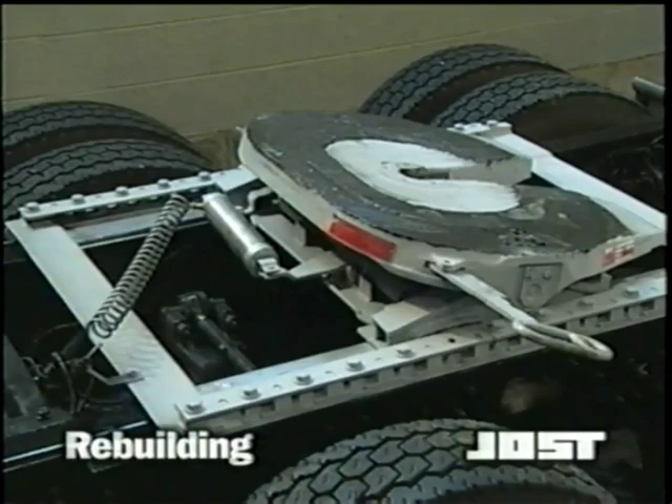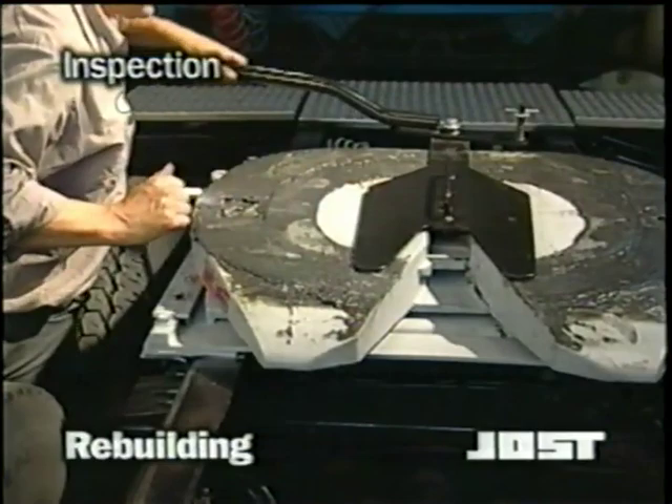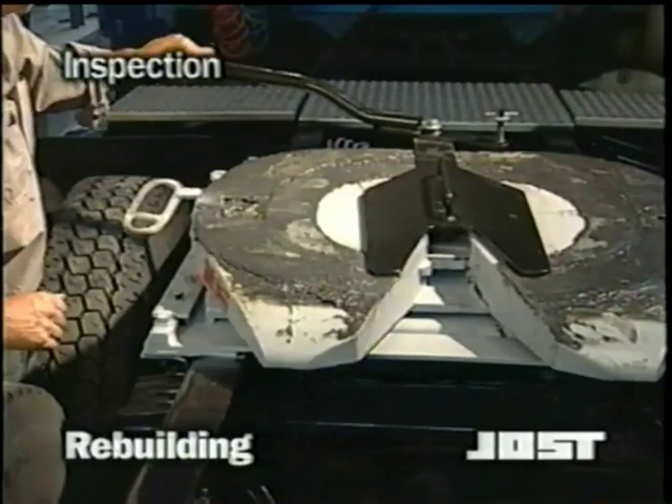Before attempting to rebuild, review the troubleshooting hints in the rebuild manual. You may find that rebuilding is not necessary. Rebuilding should be considered when all of the available adjustment is used and the lock tester moves fore and aft one-eighth of an inch when properly locked in the fifth wheel.